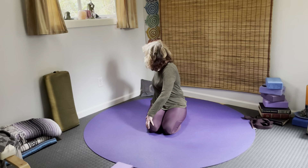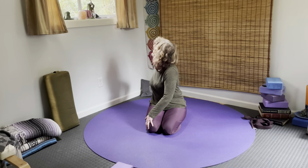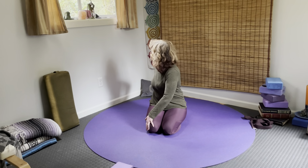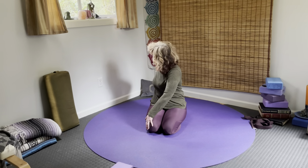Deep inhale, nice and tall, looking back. Exhale, curl the spine. And then reverse — stay on that same side. As you come forward, nice and tall. Exhale back.